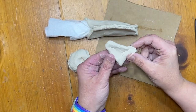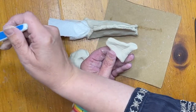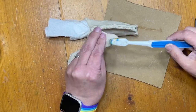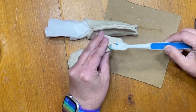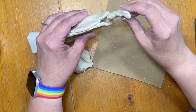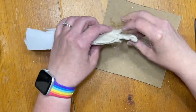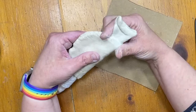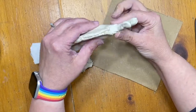Remember the open part at the back — that's where the tail is going to go. I need to make sure it sticks really well, so I need to slip and score it. I'll get my toothbrush, brush that side and that side, then put the tail right in there and squeeze it together.